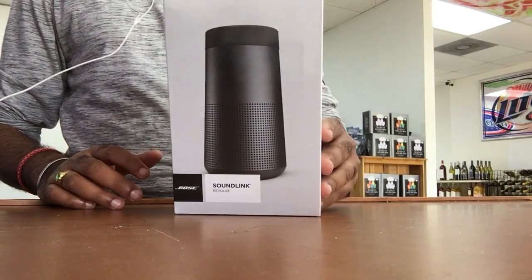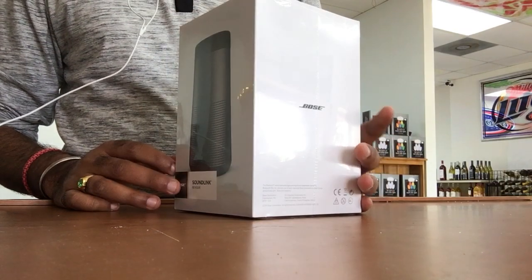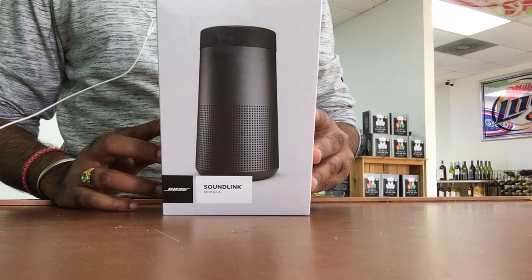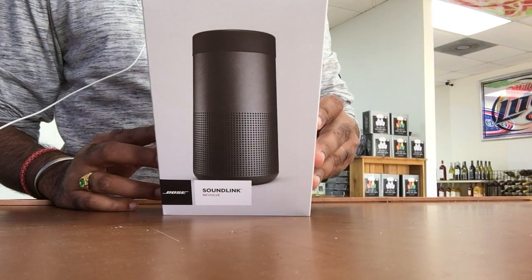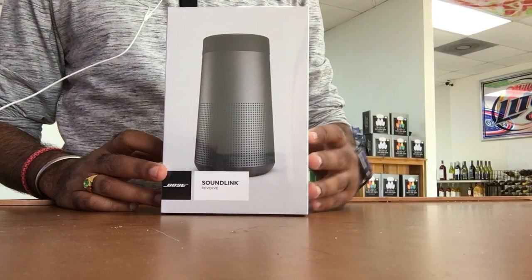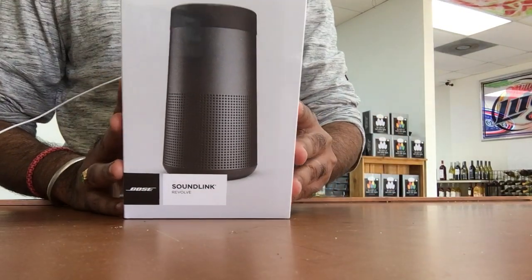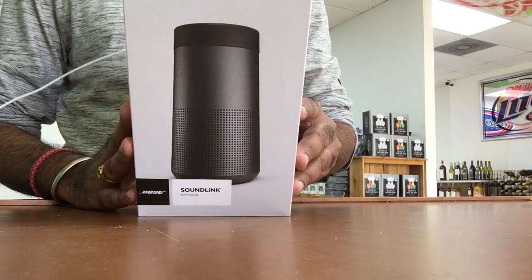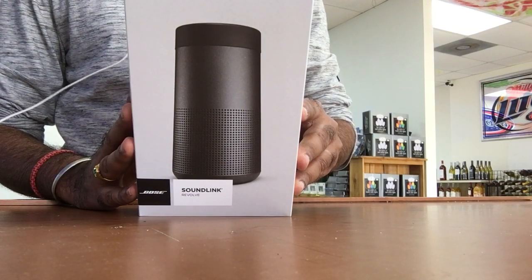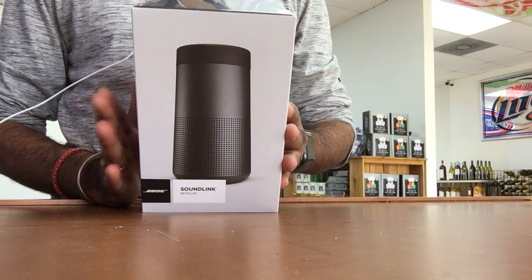Hello friends, this is Rushi. Today I'll be doing a review for you of the new Bose Soundlink Revolve. They have two versions — this is the smaller version, the other one is a little bigger. It comes with a carrying cable, and this is the black version. I just got it from Best Buy. The retail price is $199.99 and with tax that would be around $216. So without delay, let's open the box and see what's in it and how it sounds.